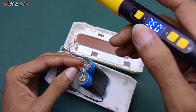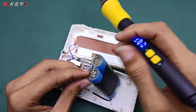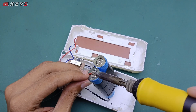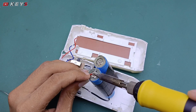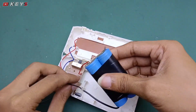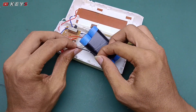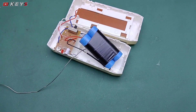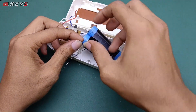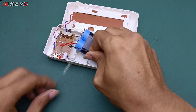Ini saya solderkan terlebih dahulu. Kabel merah kita solderkan ke positif baterai. Selanjutnya kita akan rapikan lagi. Untuk sambungan ini saya akan beri isolasi hitam lagi agar tidak menempel ke bagian lain, agar aman untuk bagian sambungannya.